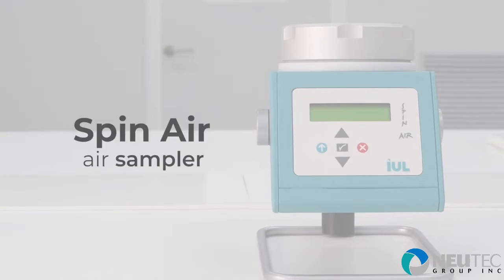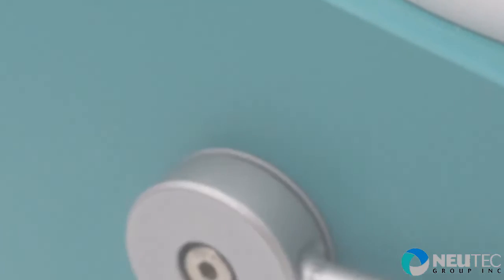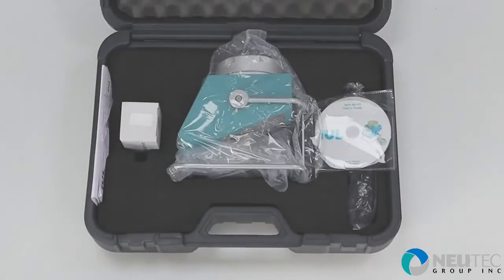Spanair air sampler. Microbial air contamination monitoring is a key process in facilities with special air cleanliness needs. Spanair samplers give users a compact, portable, simple solution to air sampling.